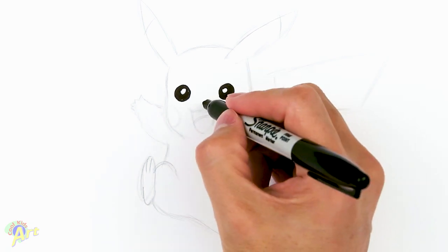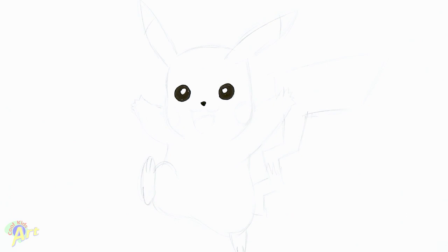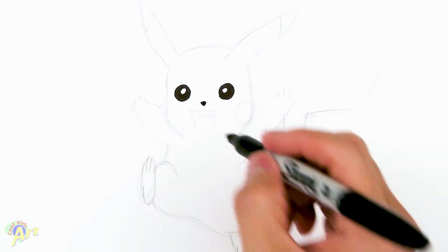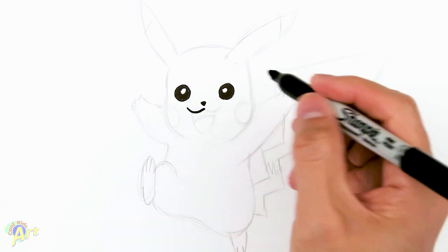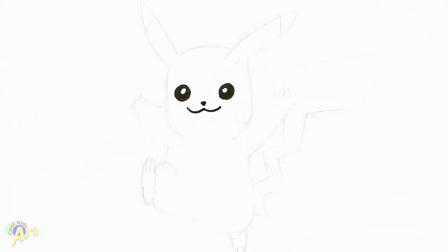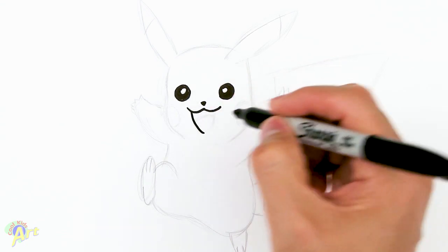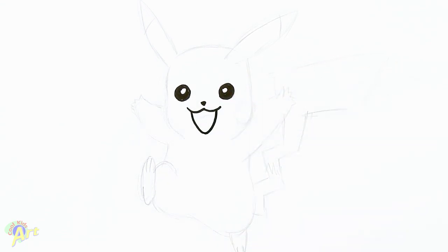From there, just kind of somewhere in the middle, a little bit off to the side, give a little dot for his nose. Then we're gonna draw two curves right under it for his mouth.